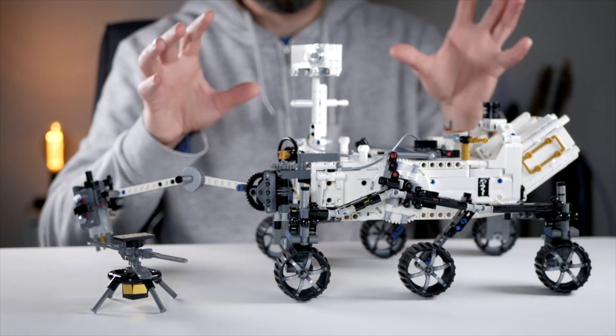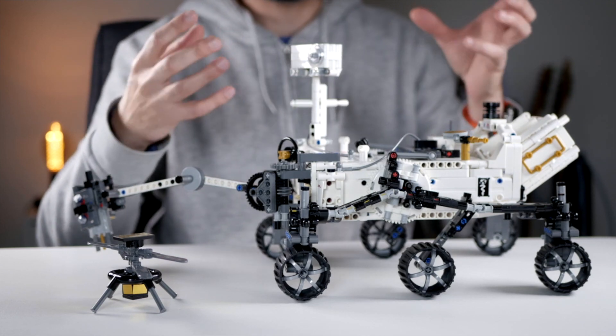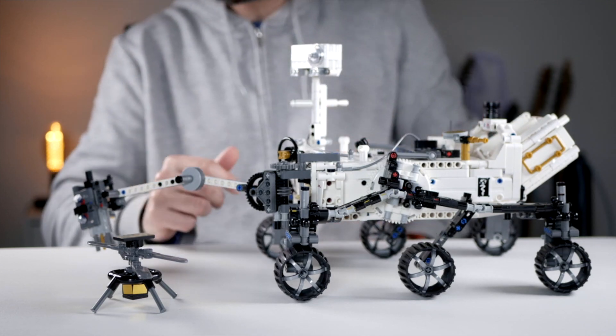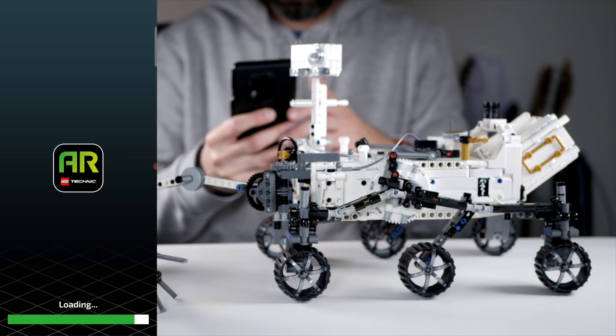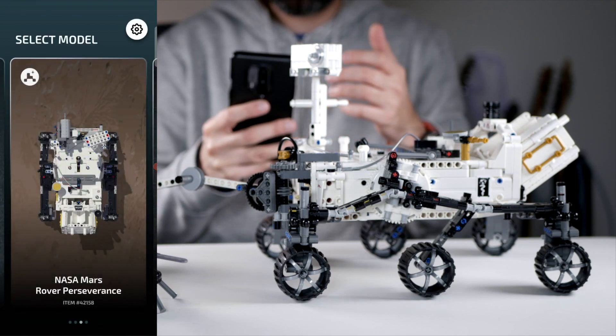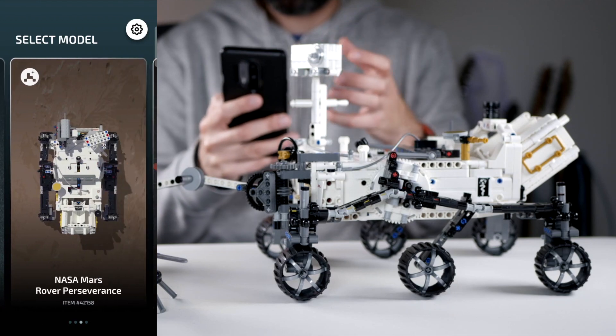Now the extra thing here is that this is one of the few LEGO sets where they introduced their new AR system. So let's look at that for a little bit — I'll take out my phone and record it so you can see. You can actually learn a lot about Mars and the conditions there by using this AR app.